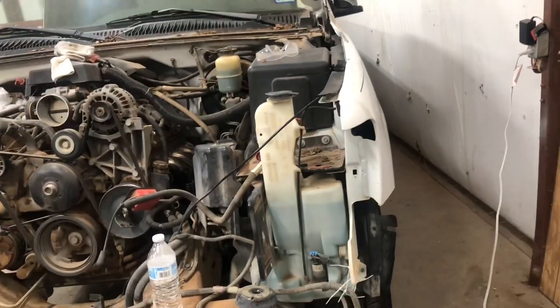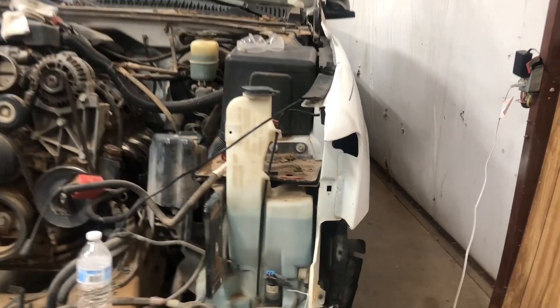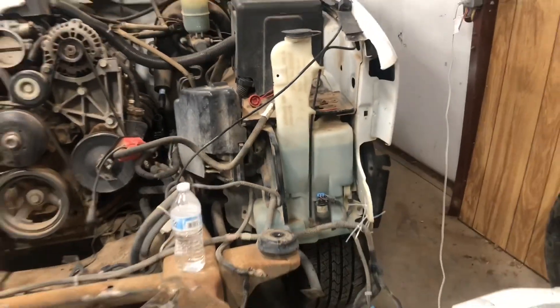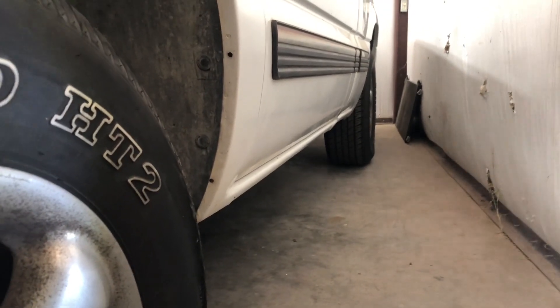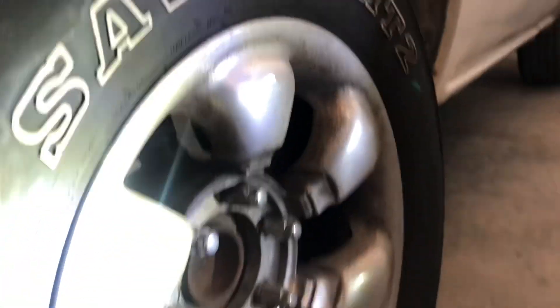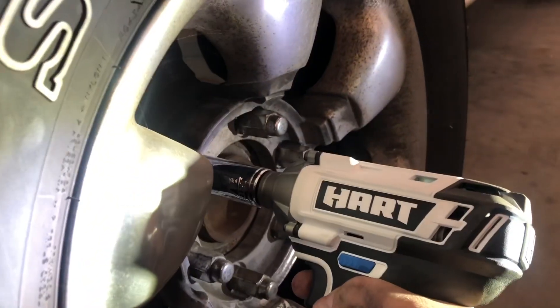I still need to do the driver's side, but it shouldn't take too long — maybe 30 to 40 minutes. This one might take a bit more since it has more bolts and an electrical box to deal with. I just wanted to show you how great having an impact is for getting bolts off. Sorry about the lighting — I don't have anyone else here. This is the impact I bought and it works like a charm.